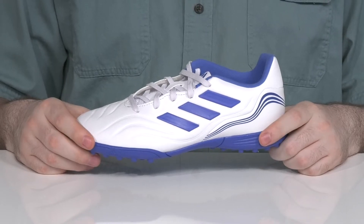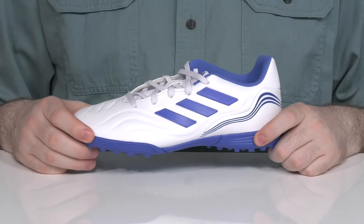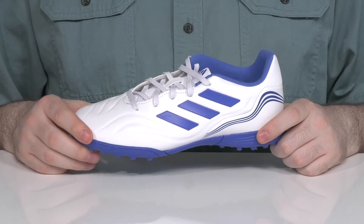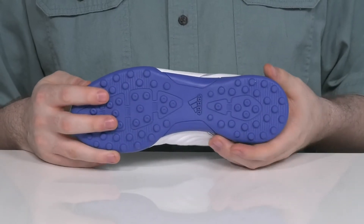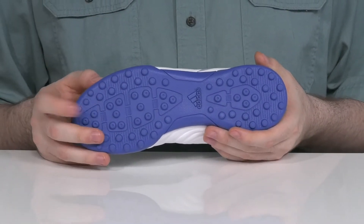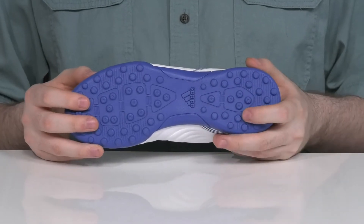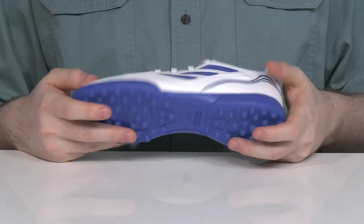Have them ready to get their head in the game with this supportive silhouette from Adidas. This lightweight soccer shoe is the Copa Sense 3. It's a turf-ready style that uses a rubber outsole — abrasion resistant and ready to stand up to indoor or outdoor use, giving it lots of reliable grip throughout, with some flex and better cushioning.